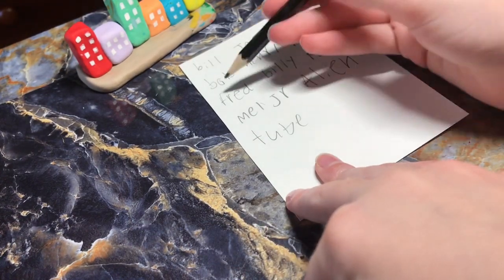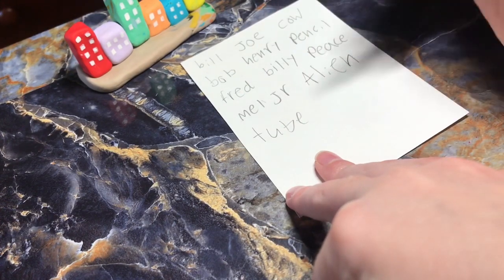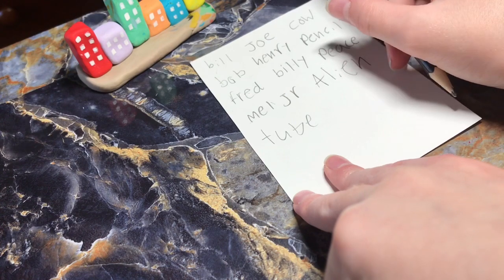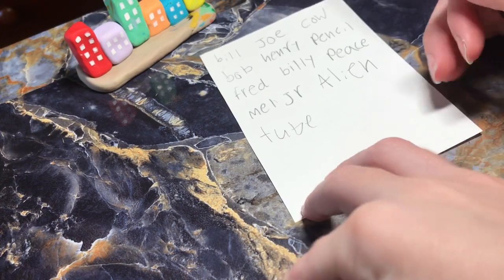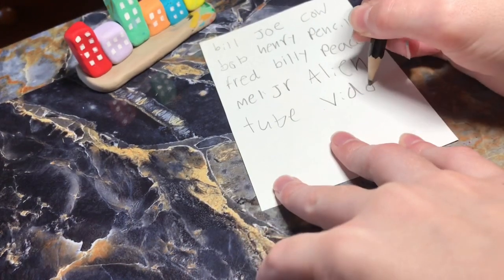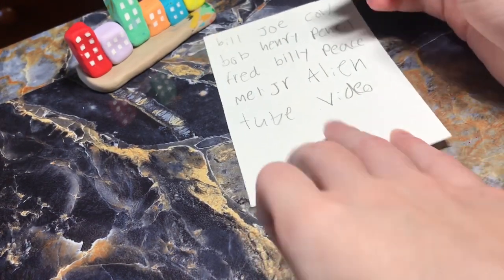One, two, three, four, five, six, seven, eight, nine, ten, eleven, twelve. Video — oh, I spelled that one. And Pen.